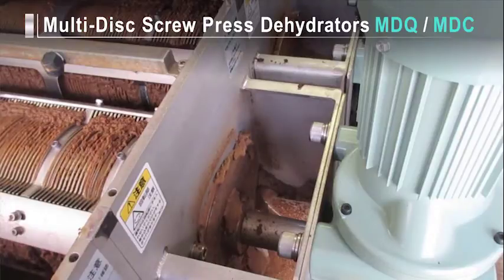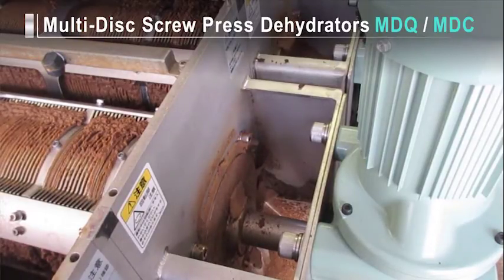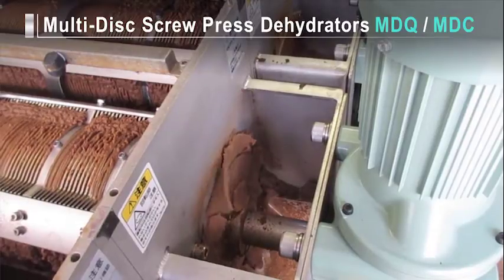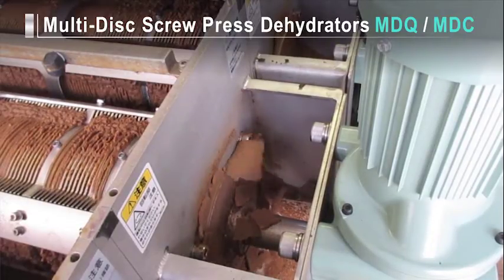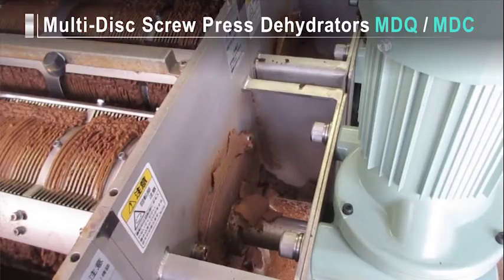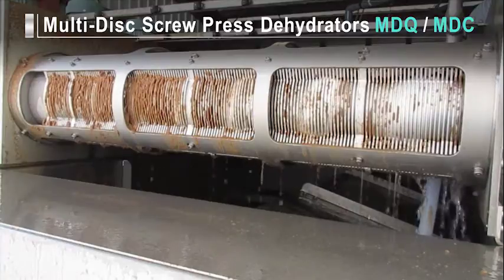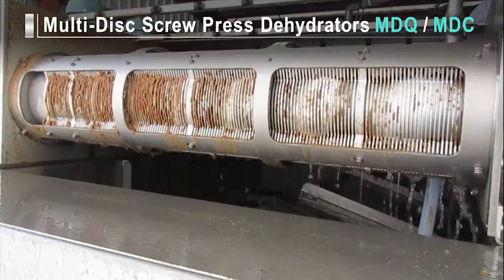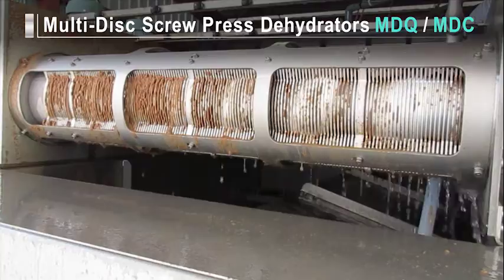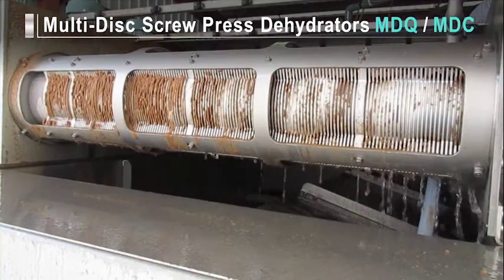The sludge transported by the screw is gradually compressed as the screw pitch narrows in the direction of travel. The dam plate at the end of the shaft compresses it even further, and it is then expelled from the dehydrator. The screw rotates at a very slow rate of one to five turns per minute. Therefore, it generates very little noise and vibrations and requires almost no daily maintenance.